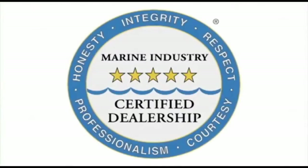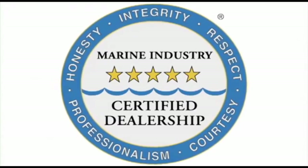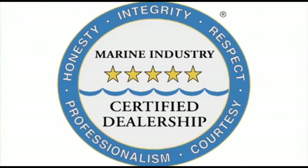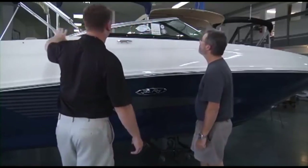All six Hall Marine locations offer a full-service boat dealership with certified Mercury and MerCruiser mechanics. We are also the only five-star certified dealership in the Carolinas and Georgia, certified by the Marine Retailers Association of America and the National Marine Manufacturers Association. Why are no other dealers in the area deserving of this five-star rating?